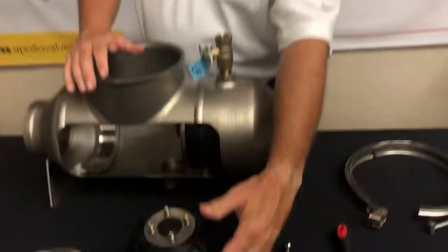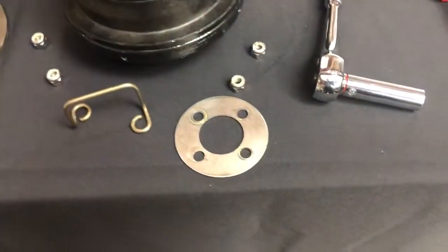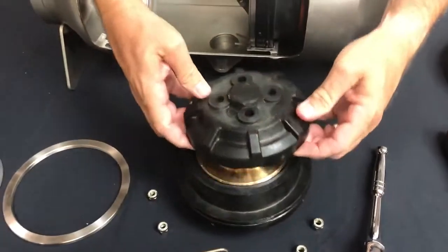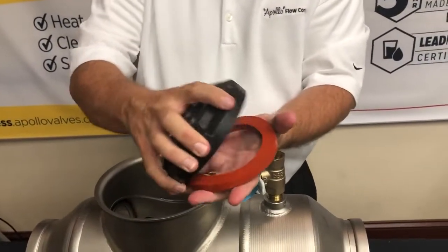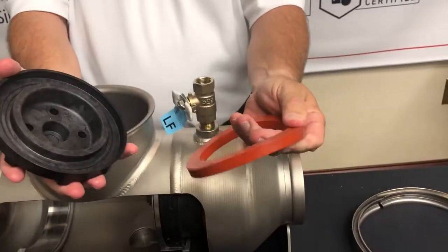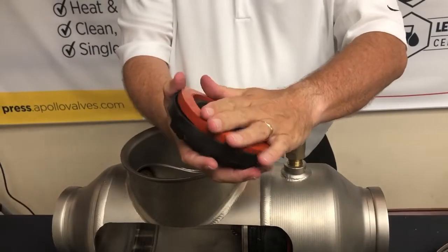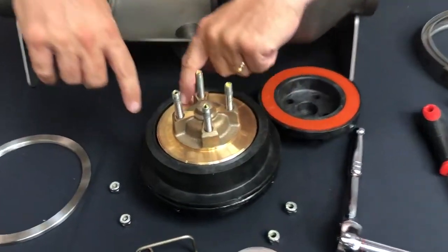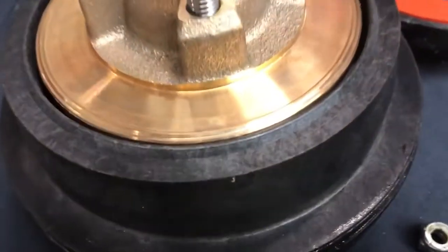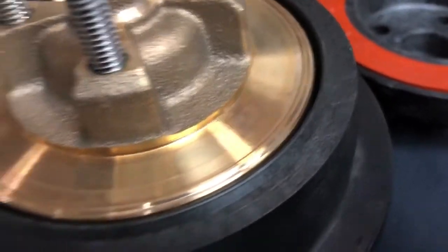Take the four nuts off — you've got one washer — and then you have access to the soft sealing surface right there. Make sure you inspect it and make sure it's not cracked. You also want to inspect the hard surface here and make sure there are no dents or damage.